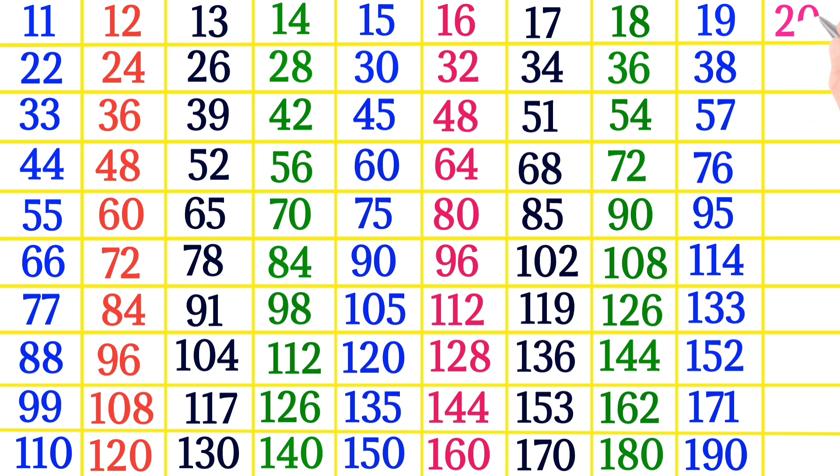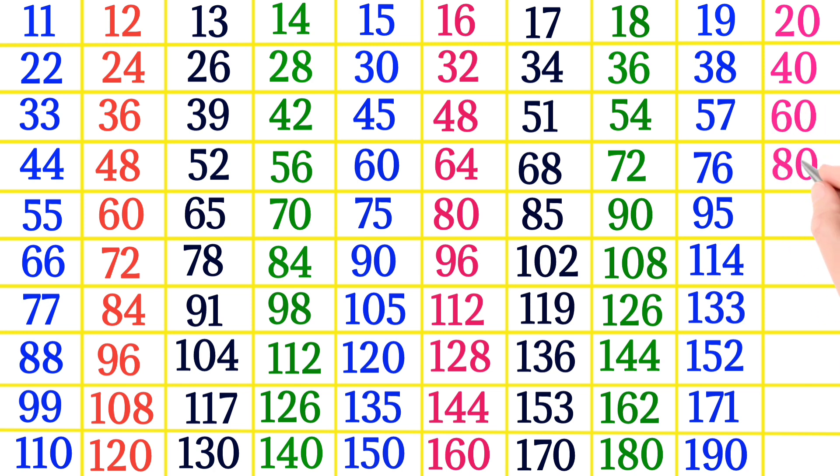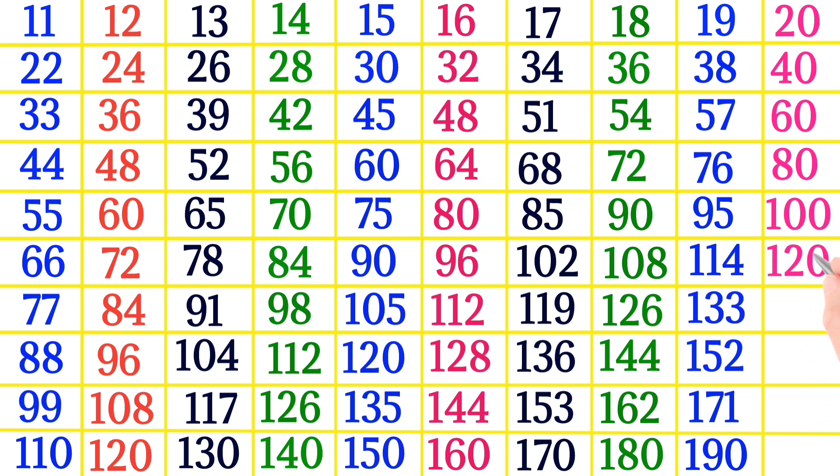20×1 is 20, 20×2 is 40, 20×3 is 60, 20×4 is 80, 20×5 is 100, 20×6 is 120, 20×7 is 140, 20×8 is 160, 20×9 is 180, 20×10 is 200.